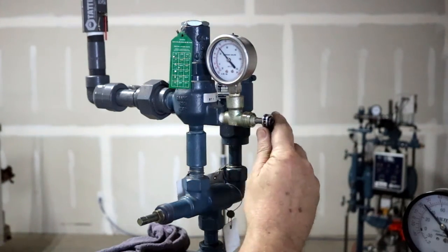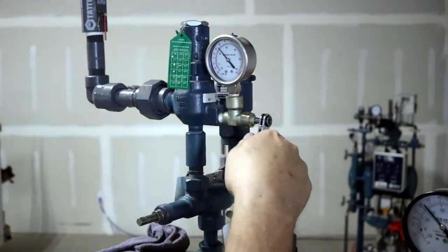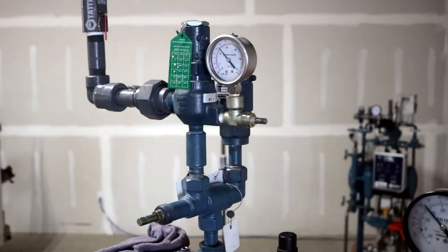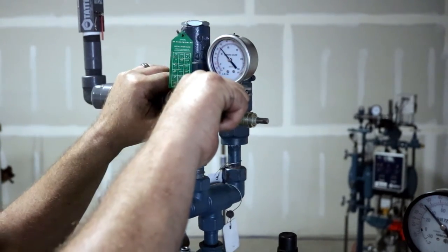Step 2: close the gauge valve which is connected to the pressure-containing portion of the system between the three-way isolation valve and the cartridge. Step 3: remove the pressure gauge from the gauge valve.